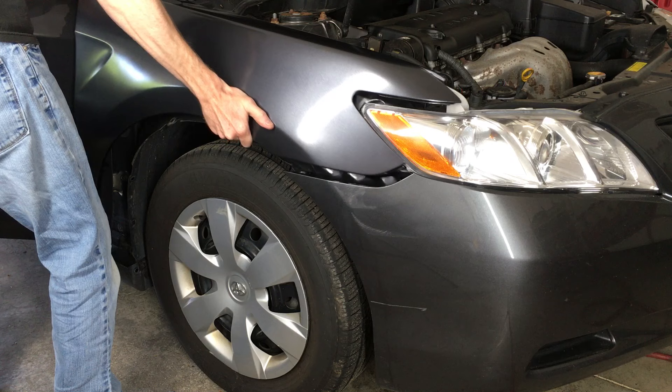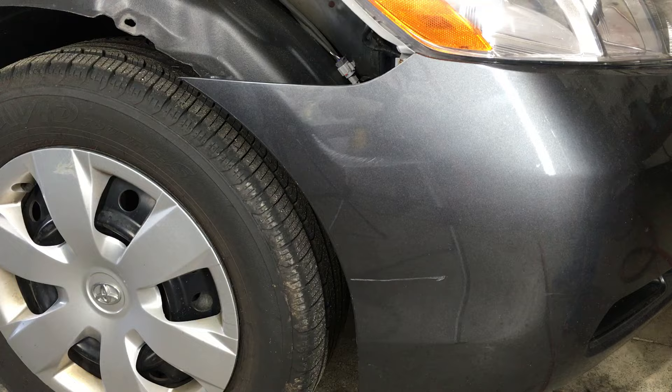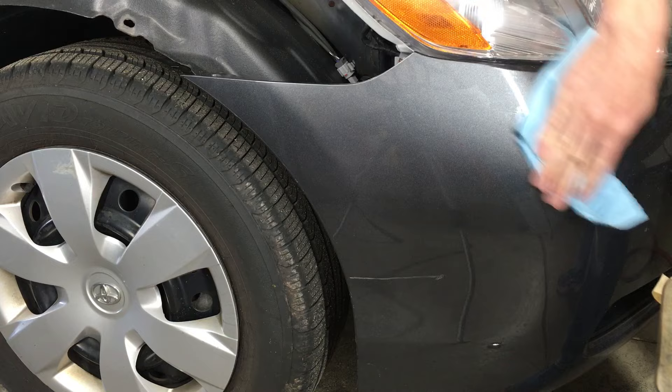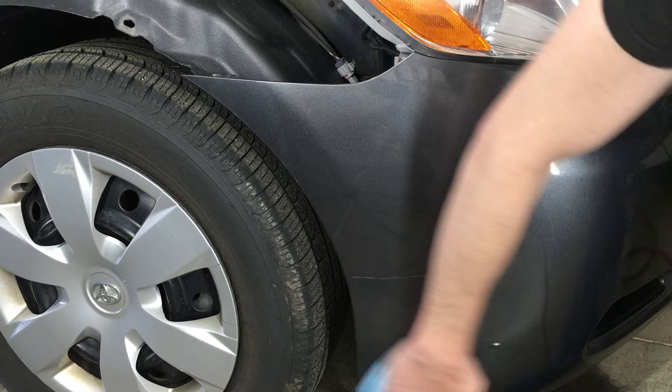I just finished painting the fender and haven't even bolted it on yet, so I'm just going to pull it back off instead of masking it off with tape. If the fender, grill, and headlights are okay on your car, just mask them off with tape to protect them from the work you're about to do to the bumper. First, it's important to start with a clean surface. Even though I washed the car with soap and water, wax and grease remover will remove even more contaminants from the surface. I'm going to be sanding soon, so I don't want to grind any contaminants or wax into the surface that I'll be painting.